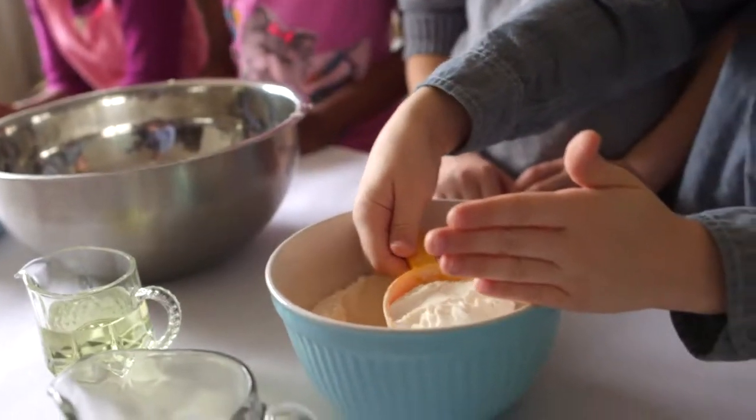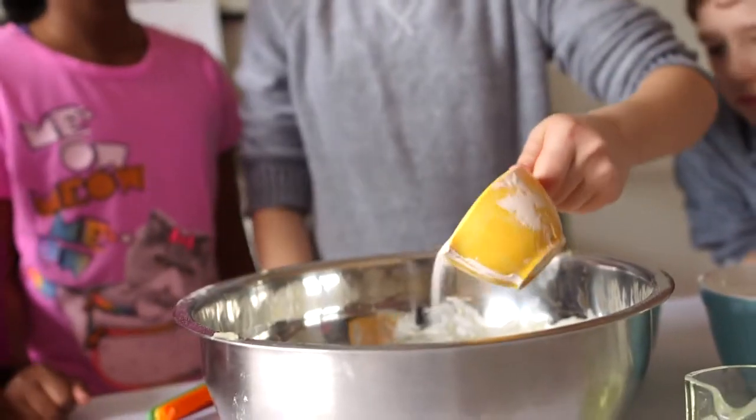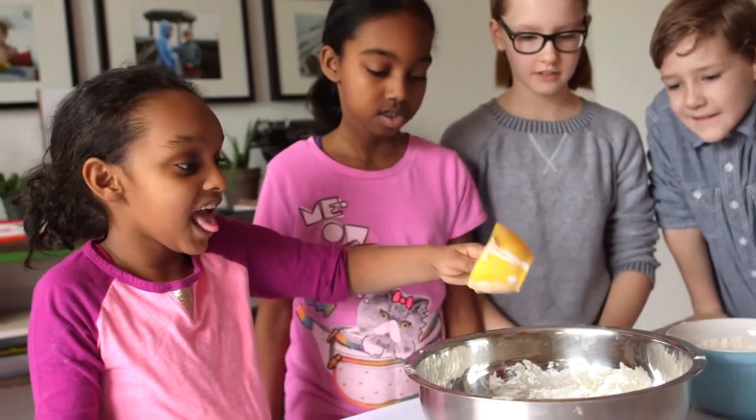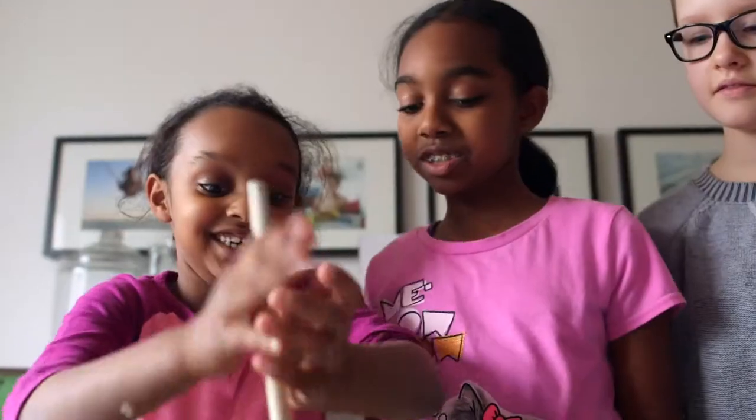You'll need to mix up two batches of dough. One uses a bunch of salt, which makes it conductive. The other uses sugar, which makes it insulating. You can find a link to both recipes developed by the Thomas Lab on pbsparents.org.